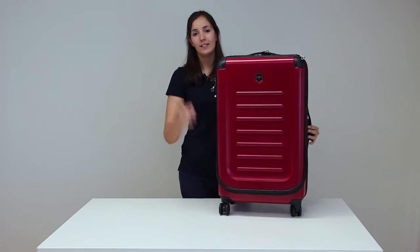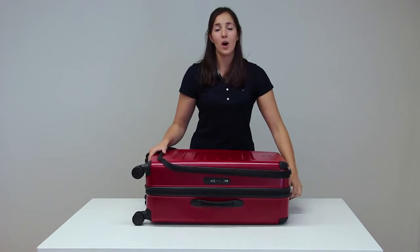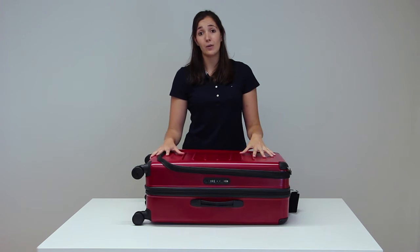Hi, my name is Laura and this is the Victorinox Spectra expandable suitcase. It's made from 100% polycarbonate, making it strong and robust. It's also lightweight, coming in at just under 5 kilos.